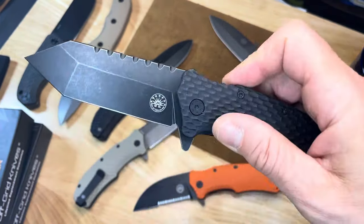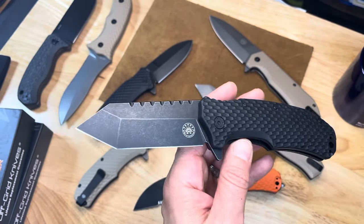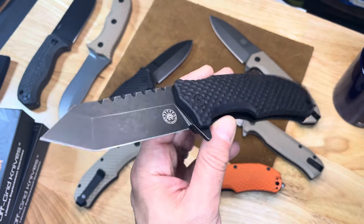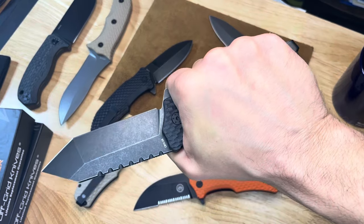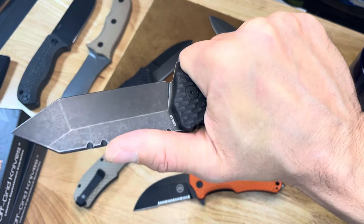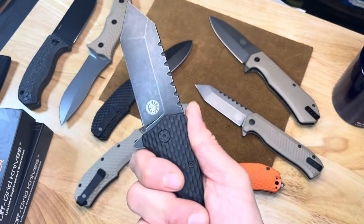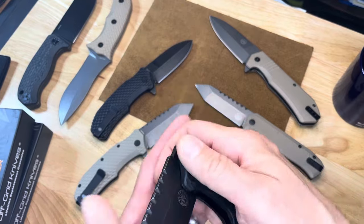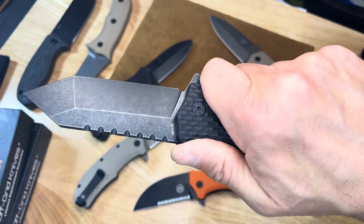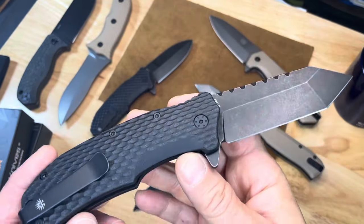The Rapid Fire is the assisted open from Off Grid Knives. To me, it's like the 300 series or the 566 from Zero Tolerance — it's one of the few assisted opening knives that I actively like, not just tolerate. These come flying out like nobody's business, like the strongest auto you have. So it's a very gratifying open and close.